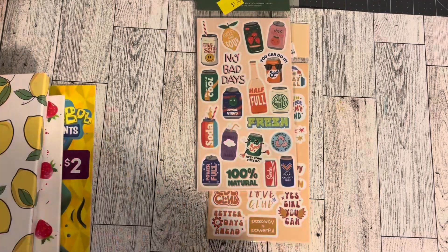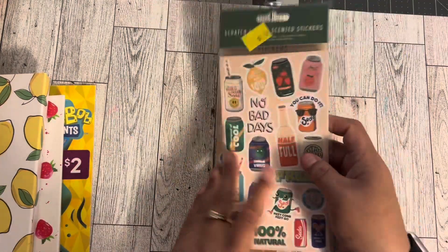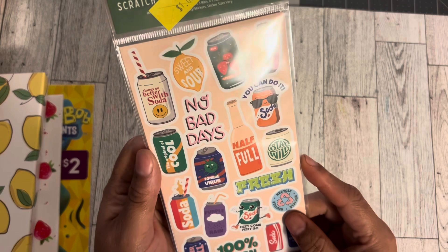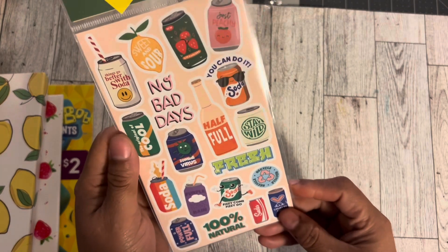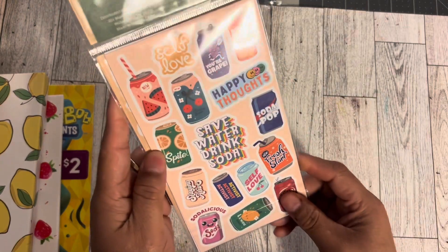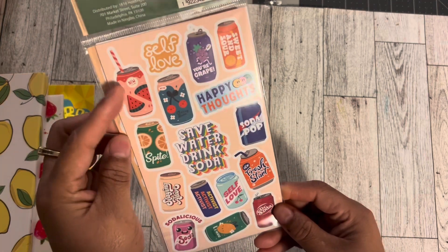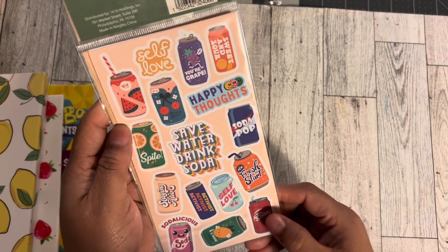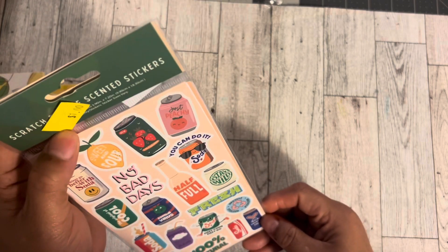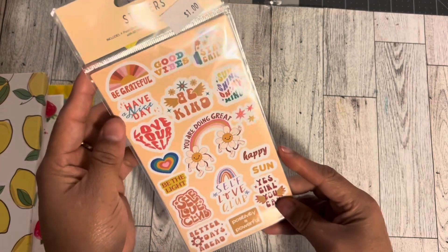So the very first item I got was some stickers from Five Below. I picked this up — they were a dollar. It had all the different soda cans on it: 'Things go better with soda.' I'm not a huge soda drinker; I actually prefer lemonade. Let's see the back — they're different. Really really cute, look at the watermelon one and a cherry one. I don't know how many sheets you get in here because the sticker's covering it, but that's cute.